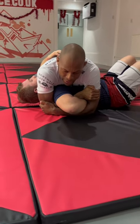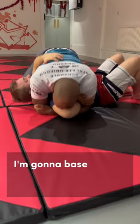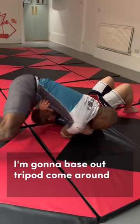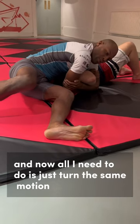So now I've got him pretty tight. I'm putting a lot of pressure on his elbow. And now what I'm going to do is come over his head. I'm going to base out, tripod, come around, sit down, and all I need to do is just turn the same motion.